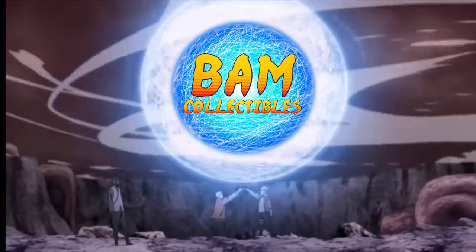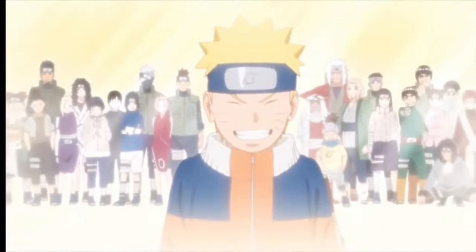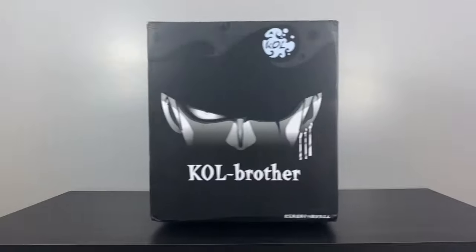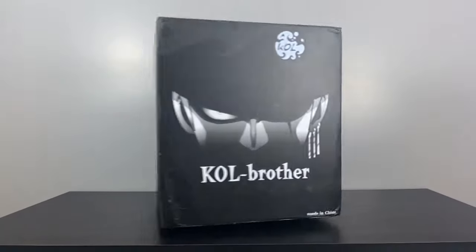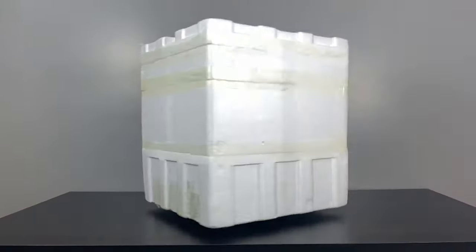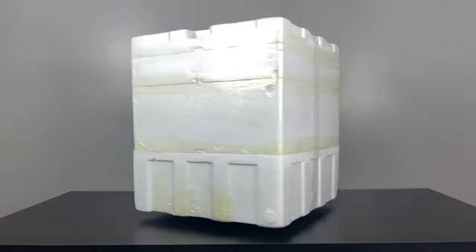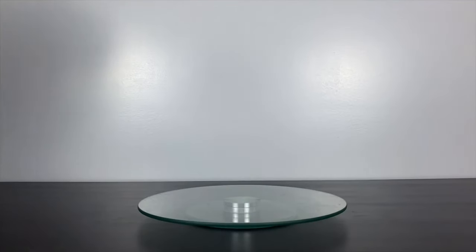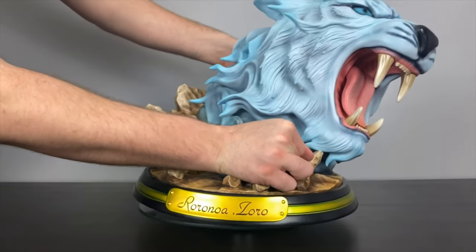Hey everybody, BAM Collectibles here back for another statue unboxing review! Today's statue is the second from the One Piece series showcased on my channel. This is all thanks to a very close friend of mine — we order statues together, they mostly ship to my place, and before I drive them to him he lets me borrow some statues, unbox them, and share them with the channel.